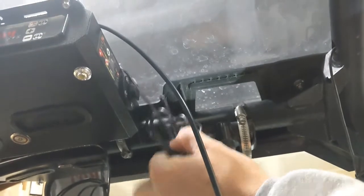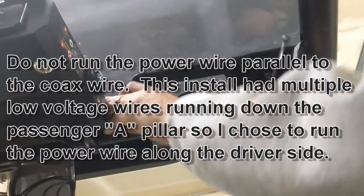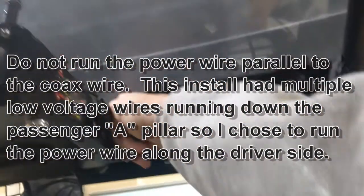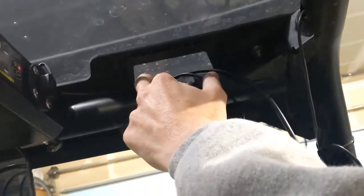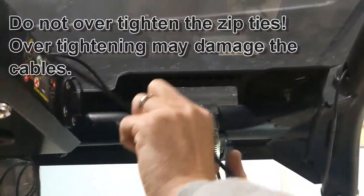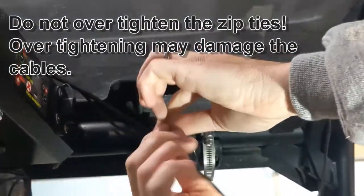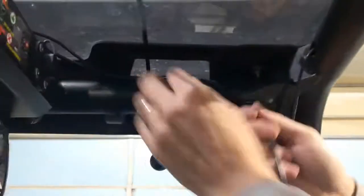Now it's time to start running wires. This is your PTT wire and your coax — I'm just going to run these two. Run the coax and PTT up inside here, put a zip tie in there. The PTT will drop down to the shifter lever while the coax keeps running along and then heads to the back.